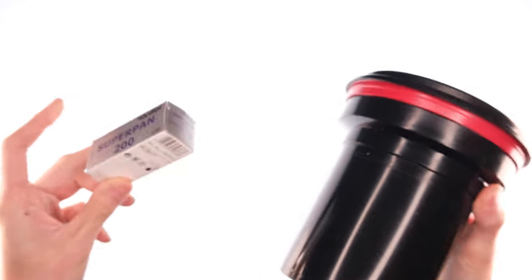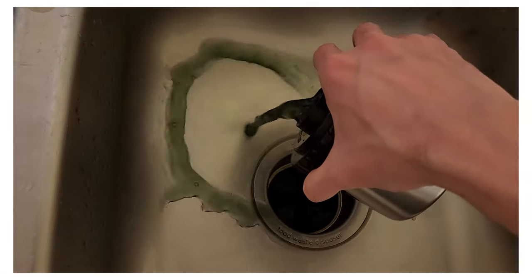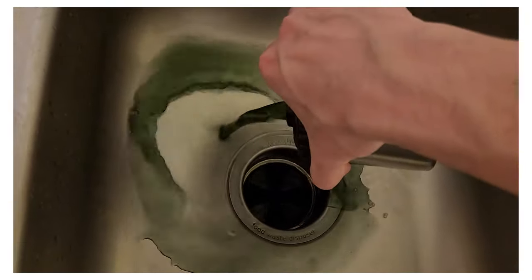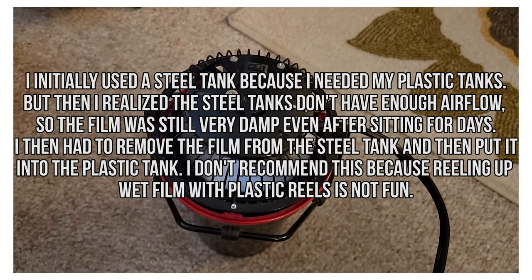First, I loaded the unexposed film into a tank and then I rinsed out the anti-halation layer. I decided to do this with Rollei Superpan, because Rollei films have this thick, inky pre-wash, and I felt like it was a good visual cue, so I just kept washing it until the water came out clear. Then I let it drip dry overnight.